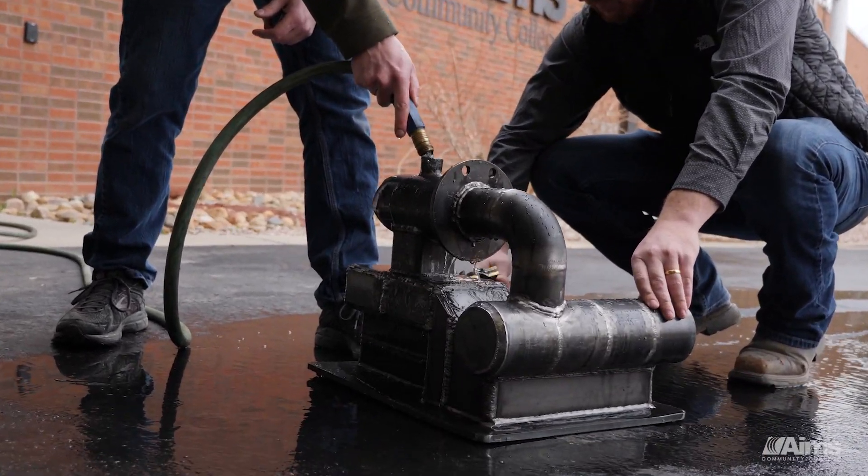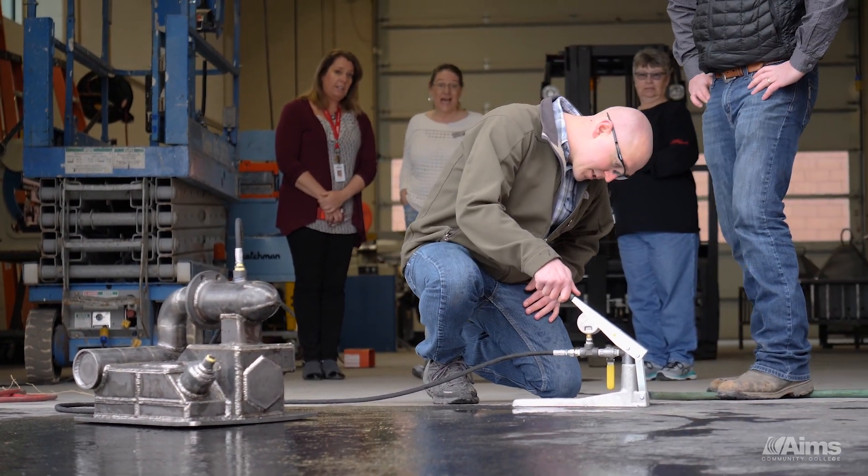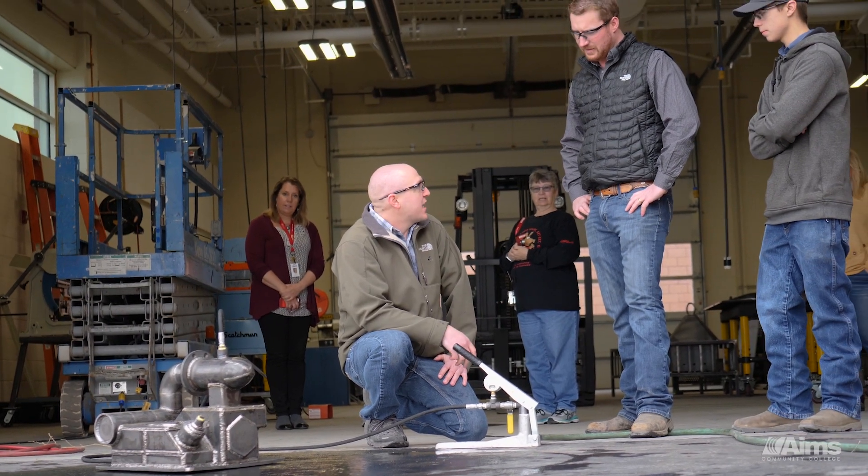Feel free to put a little oomph behind that. So we'll hit about 250 first. Got 250 PSI — check it. About 500 — check it. 750 — check it.